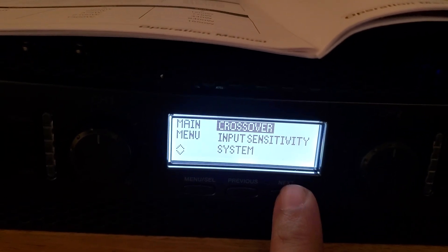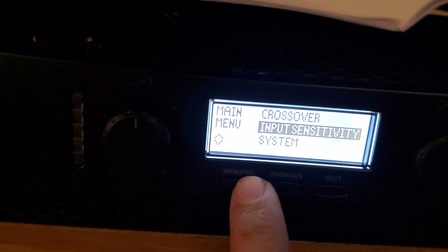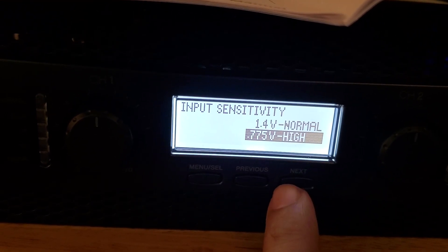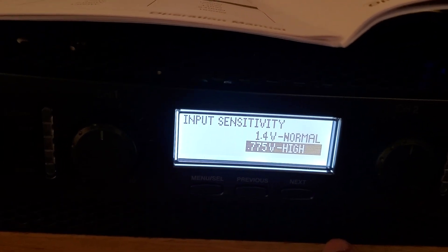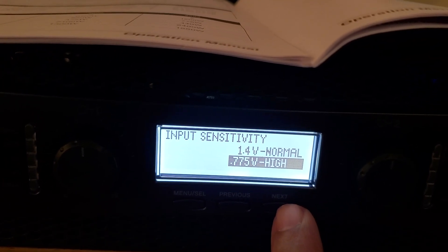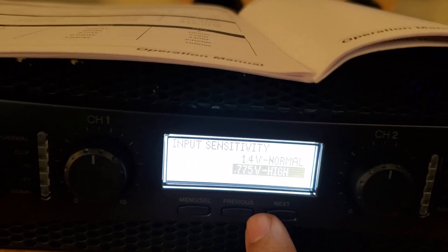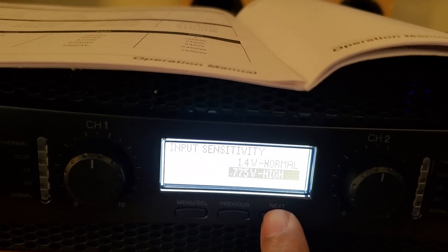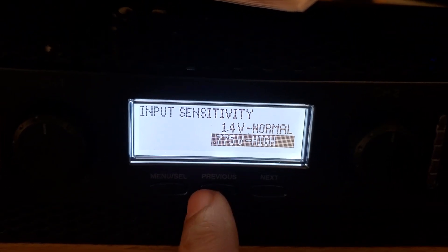I spoke about input sensitivity when going over the manual — this is where you actually change it in the menu, and it's very important if you're going to use this in a home theater environment rather than a pro system. You go in here and set it for 1.4 volts or 0.775 volts. If you're in a home theater environment you need the 0.775-volt setting. If you don't change it you'll find the amp isn't producing the desired response, won't play as loud as expected, and won't match well with other speakers or a subwoofer. Crown's inclusion of this setting really speaks to the versatility of this amplifier.